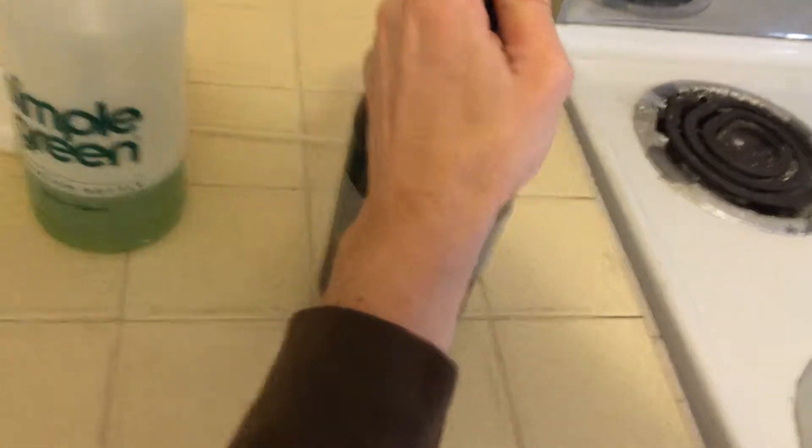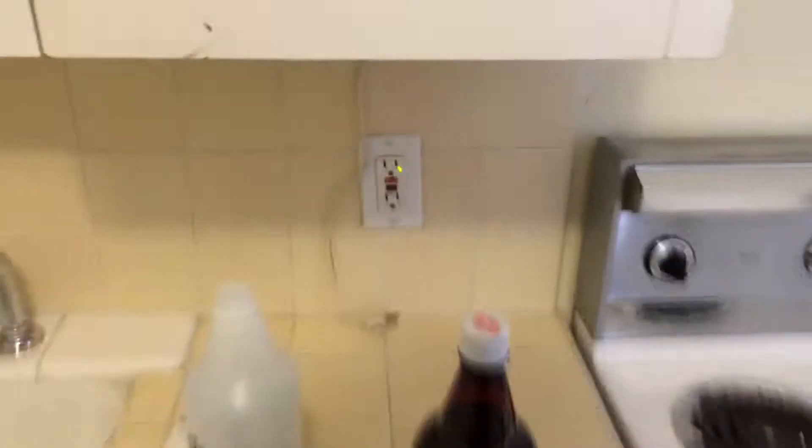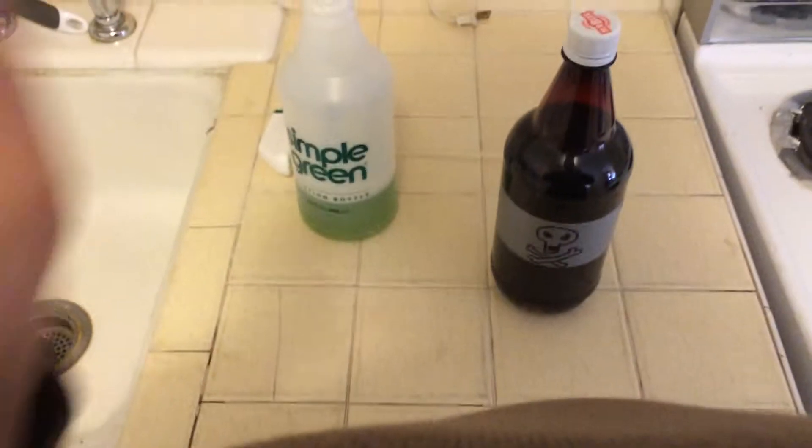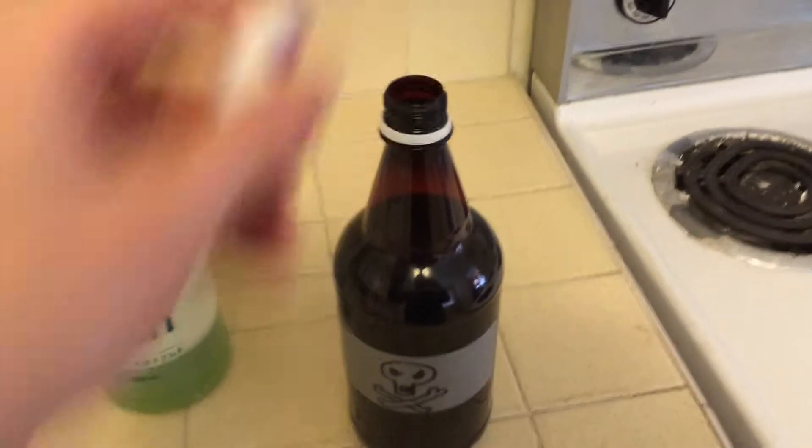Now let's open up this. And I may need two hands. Oh okay, so no fizz — we know this is flat. So this will be a very smooth drinking beer. And as we take a little sniff, let's see.